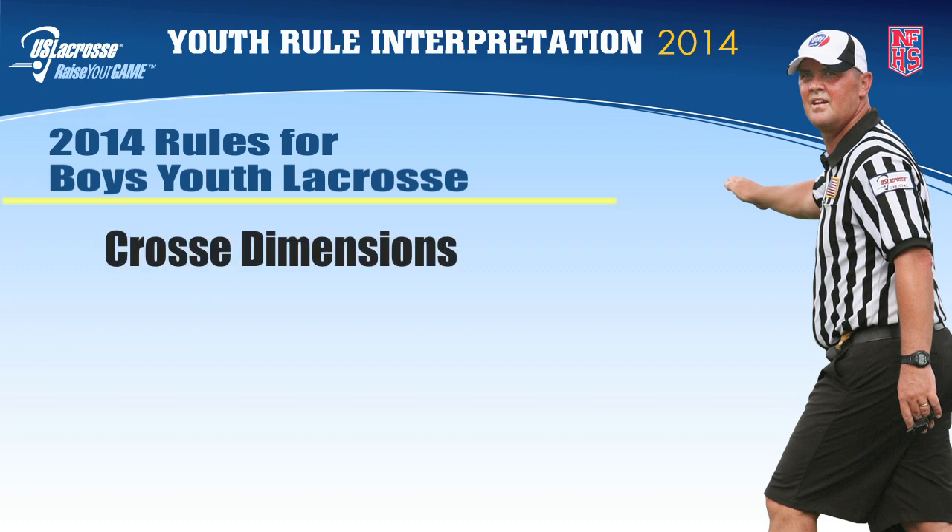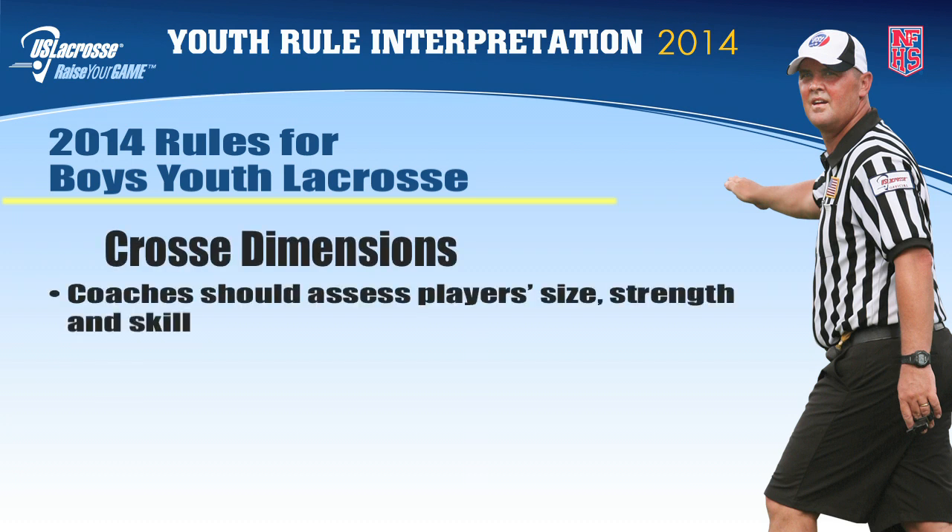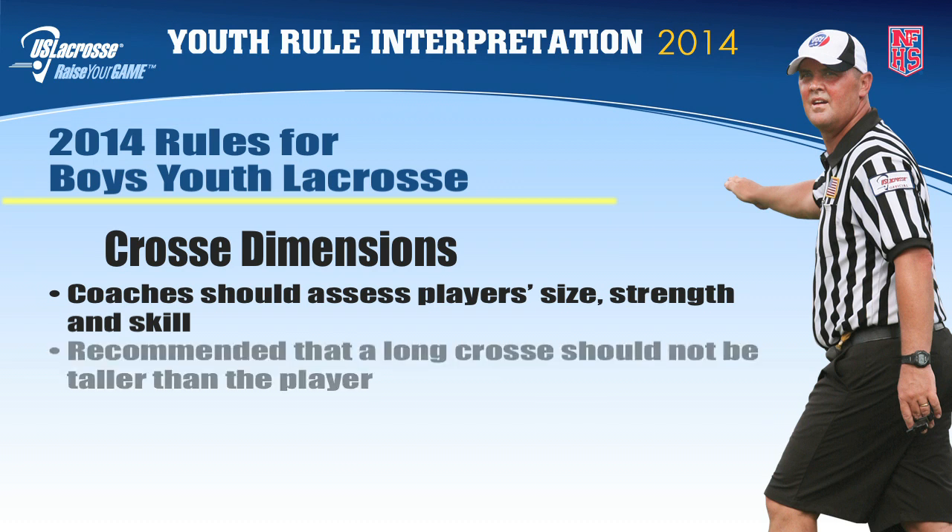Cross dimensions. US lacrosse recommends that coaches assess players' size, strength, and skill in determining the proper long cross length for defensive players within the NFHS rules. US lacrosse further recommends that a long cross should not be taller than the player at any youth level.